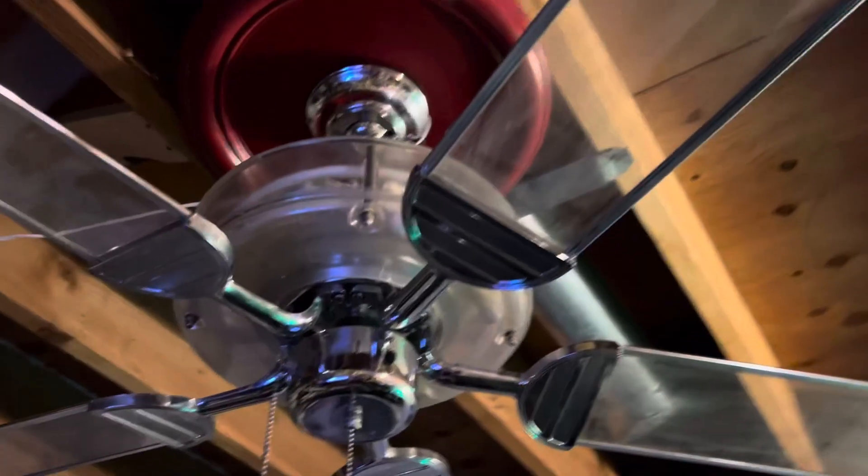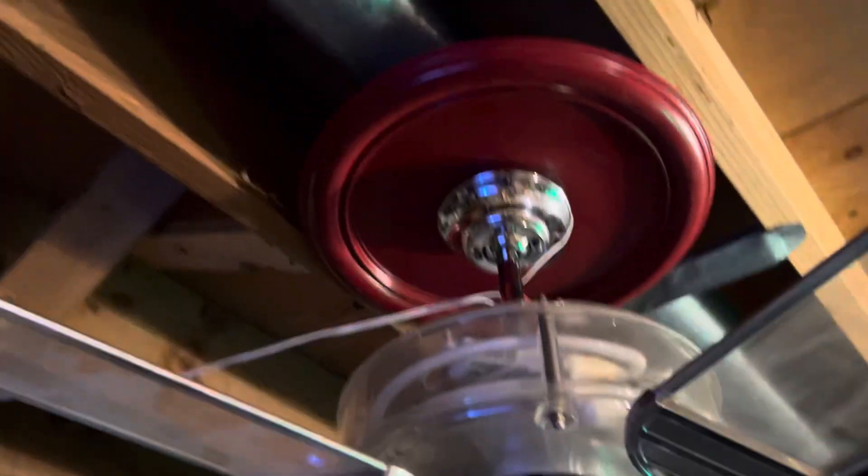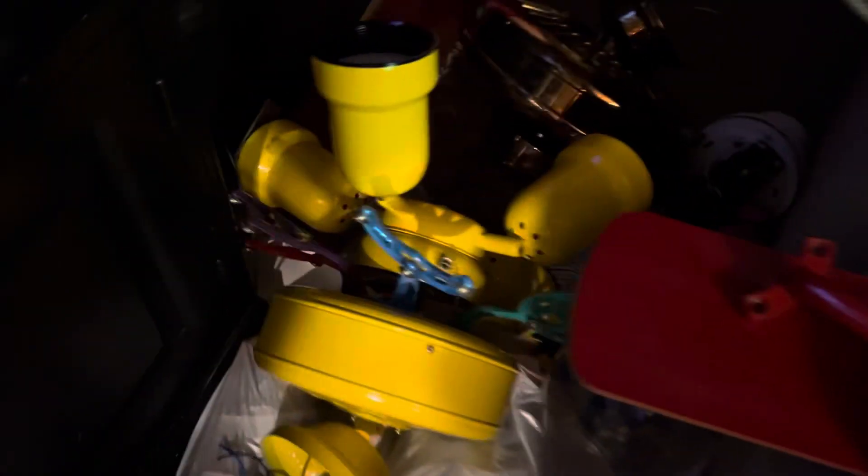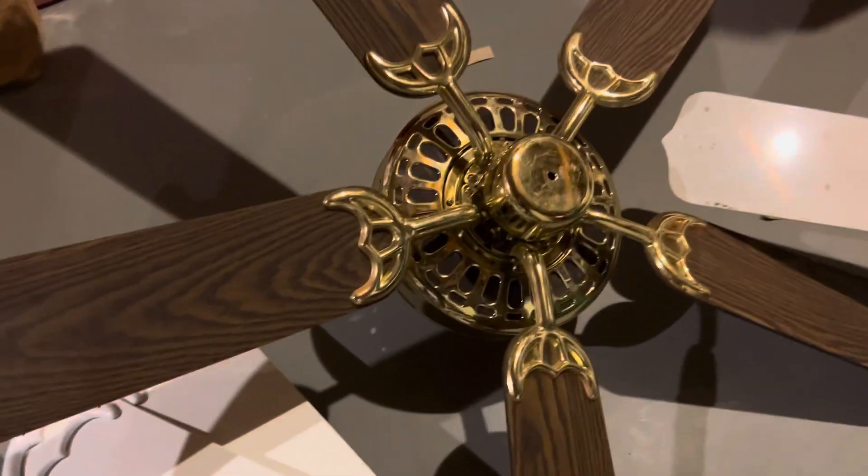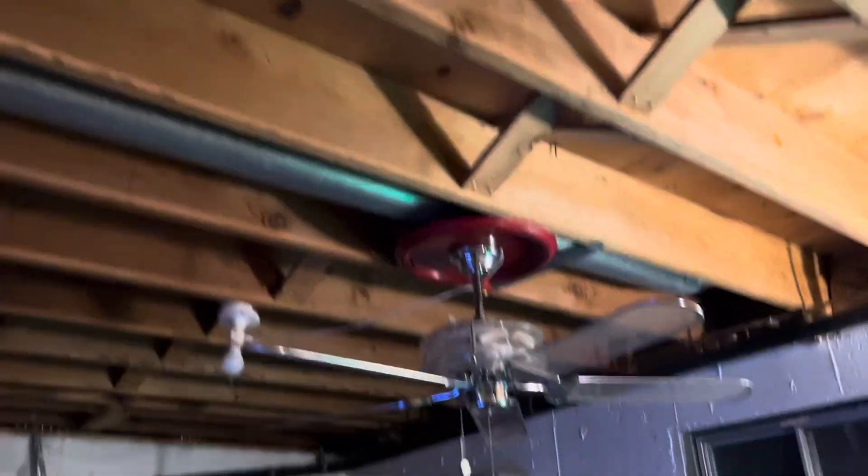Anyways, this is my third Quorum fan. I have this along with my Quorum Pinwheel, and along with this Quorum Classic. The classic has a gold motor, the neon has a chrome motor, and the pinwheel has a yellow motor.